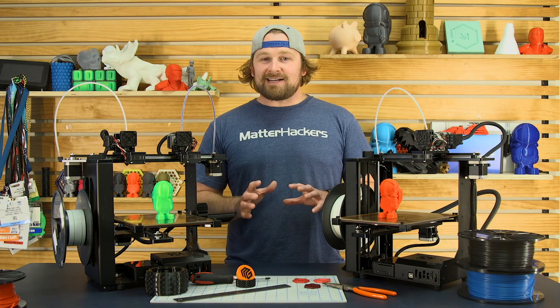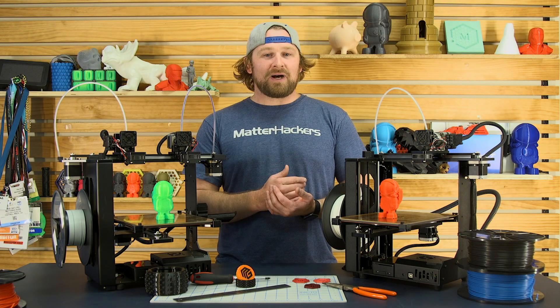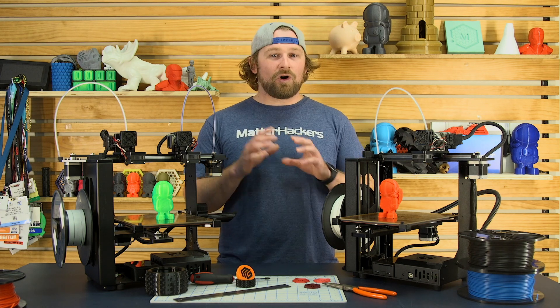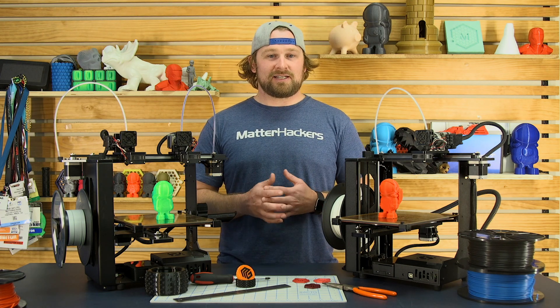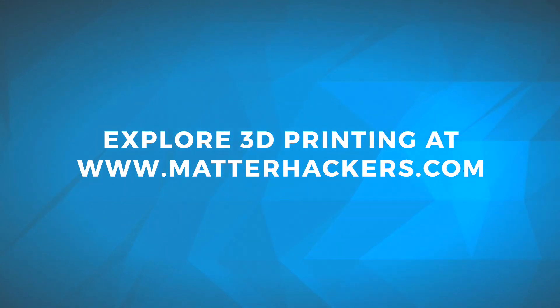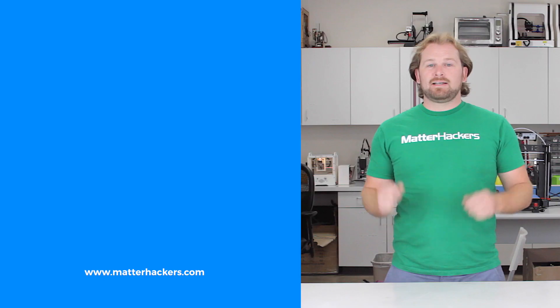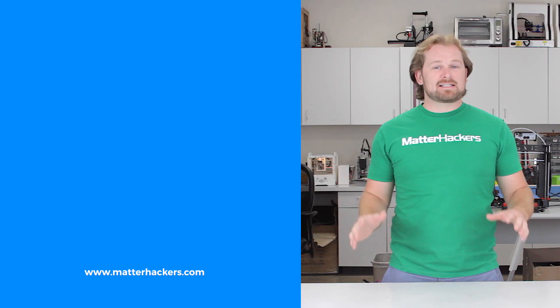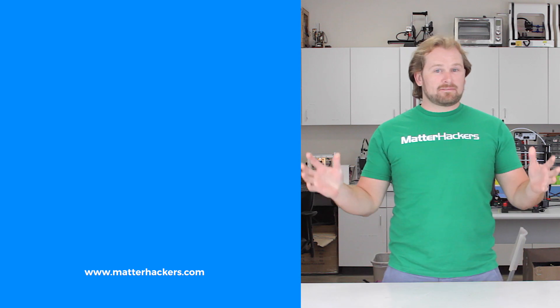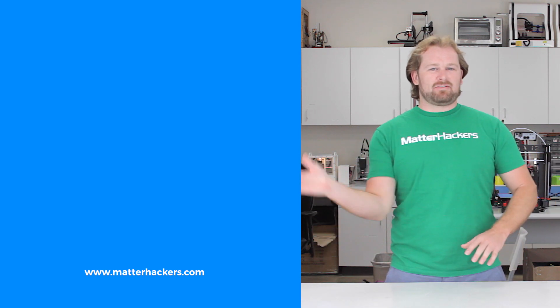All in all, the MakerGear M3 is a super robust and reliable 3D printer, making it great for any office or home 3D printing that you might be interested in. To get one now or to learn more, go to MatterHackers.com. Thank you for watching. If you liked that, subscribe to our channel to keep up to date with all the latest videos. And don't forget, go to MatterHackers.com to shop for everything 3D printing.